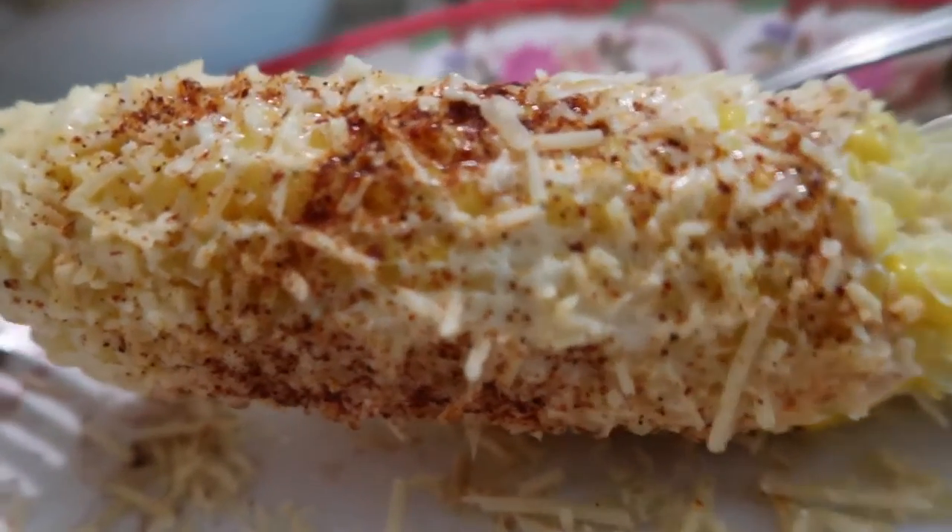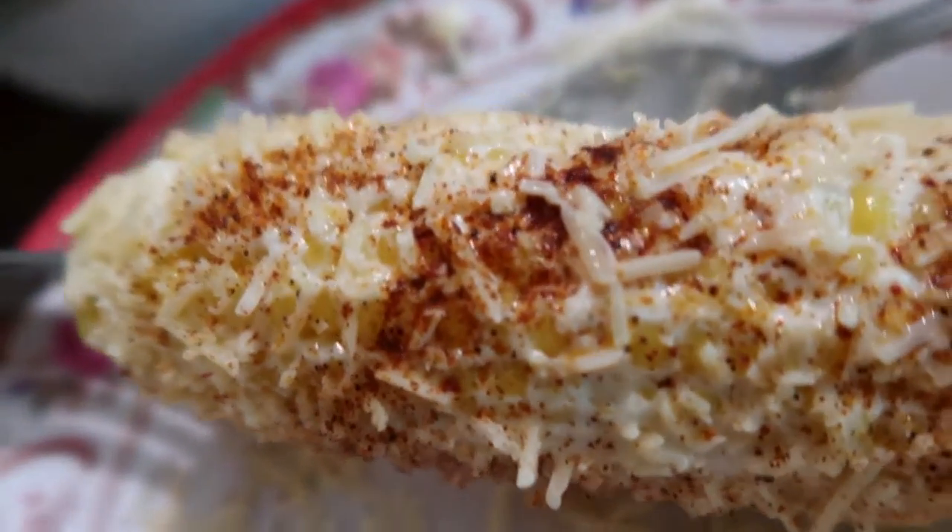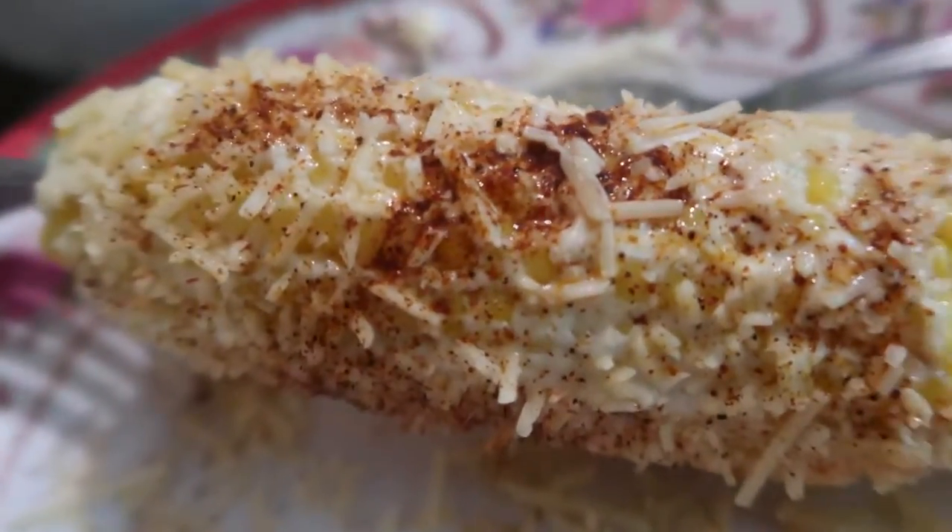And there you go, you've got Elotes corn. Here's a close-up view of my corn. Now enjoy.